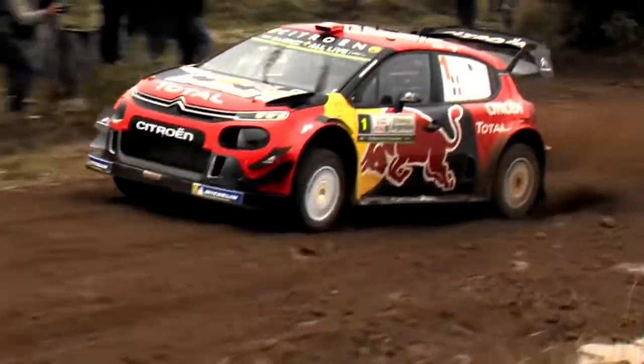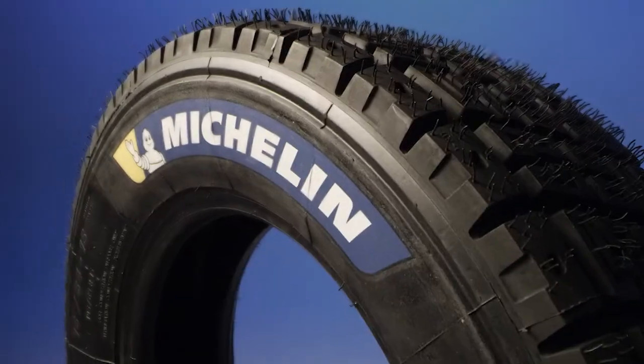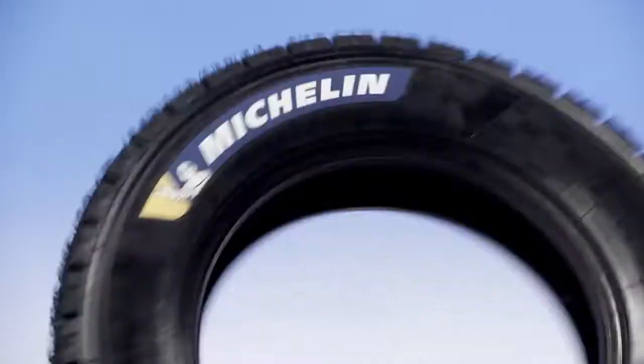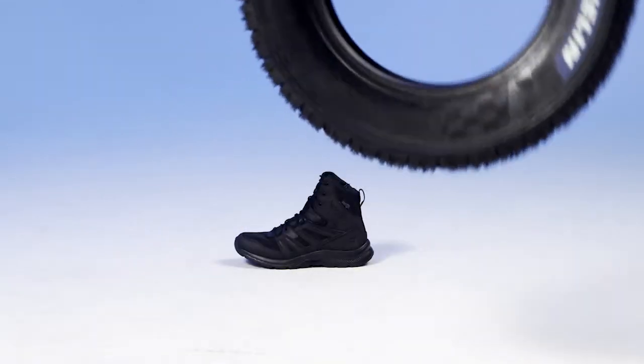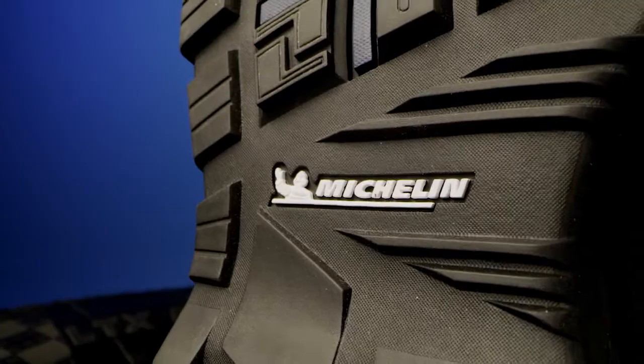We looked for a partner, which became Michelin. They are the experts on tread, traction, grip. That was a great partnership because we can turn it over to the expert. We know how to build footwear; they know how to work with the rubber compounds and design tread.